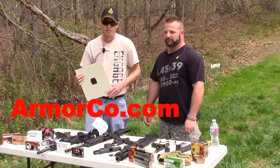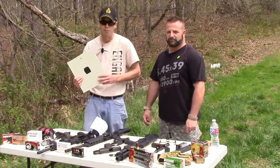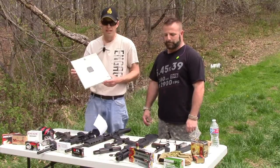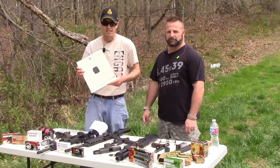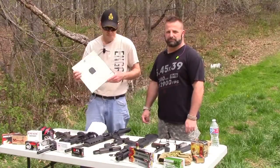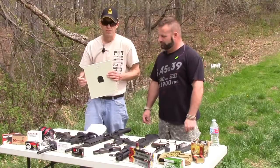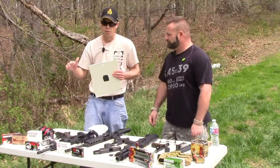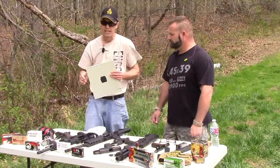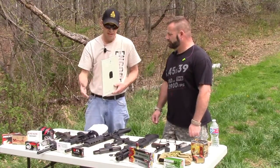They lined the room with this material and it was actually scrap. I hacked it all into about one-foot squares, give or take, and we're going to take it out here today and shoot it and see how it does. Level 2, per ArmorCo's website, will handle most handguns up until about the 44 Magnum or 10mm if it's really hot.